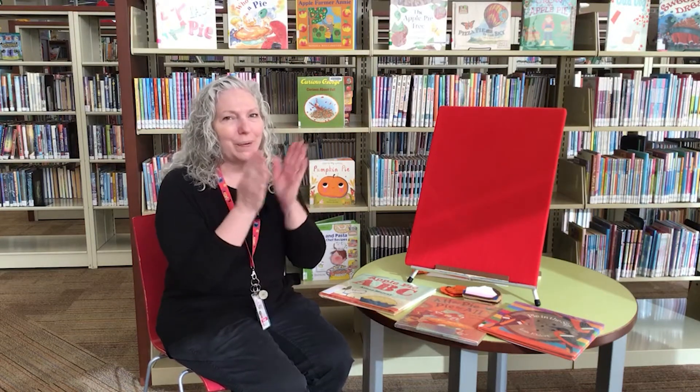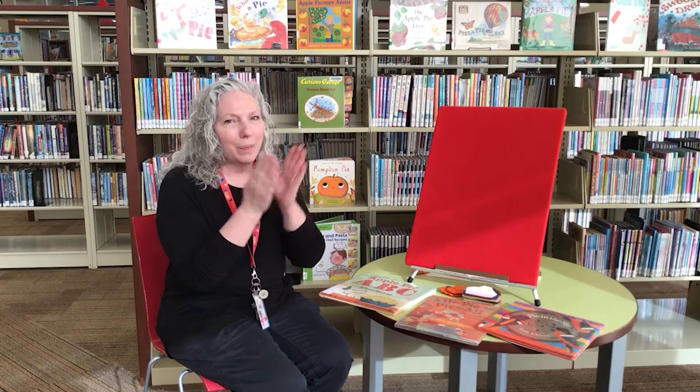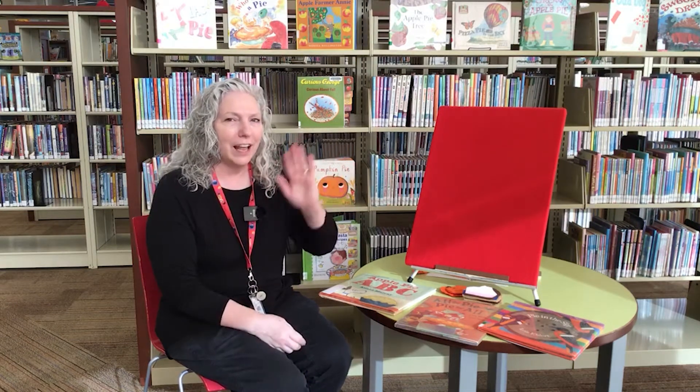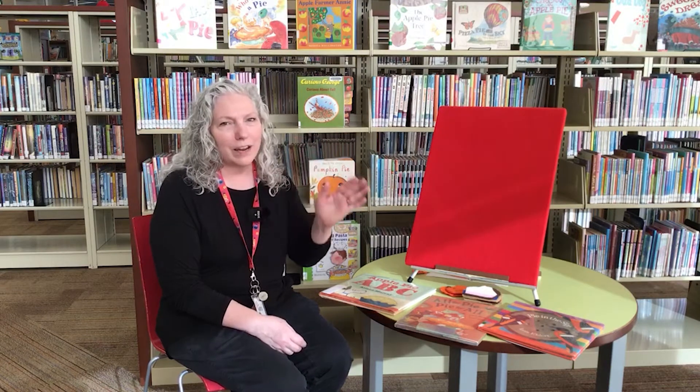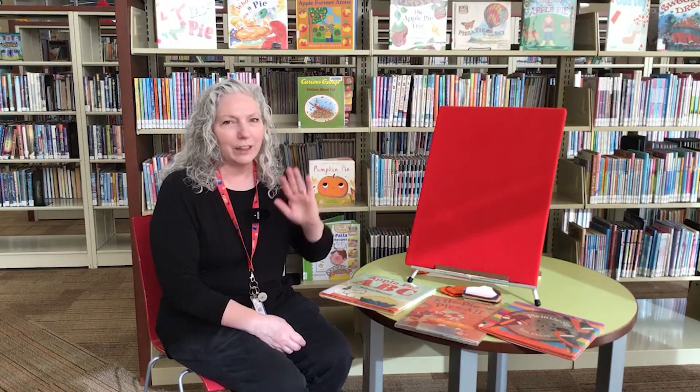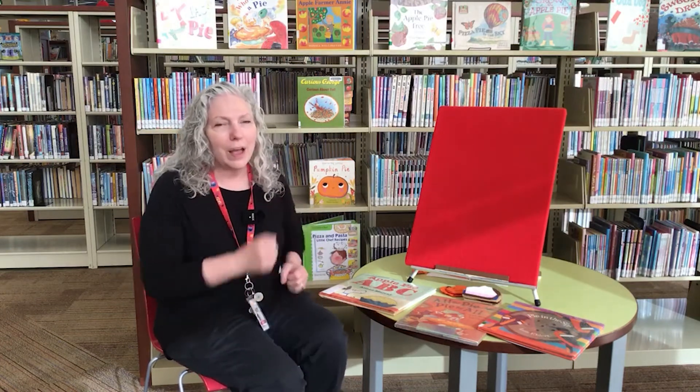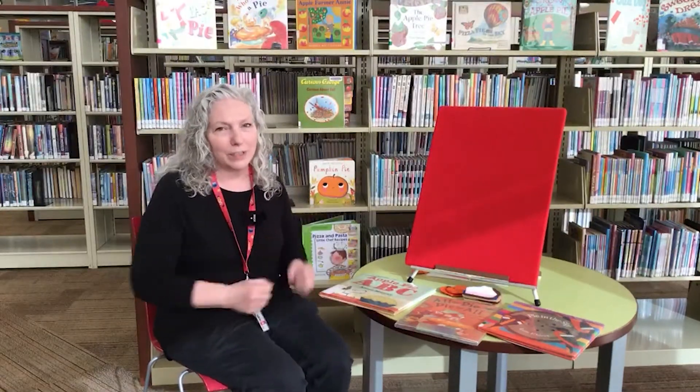We clap and sing hello. We clap and sing hello with our friends at Storytime. We clap and sing hello. We wave and sing hello. We wave and sing hello with our friends at Storytime. We wave and sing hello. We stomp and sing hello. We stomp and sing hello with our friends at Storytime. We stomp and sing hello.